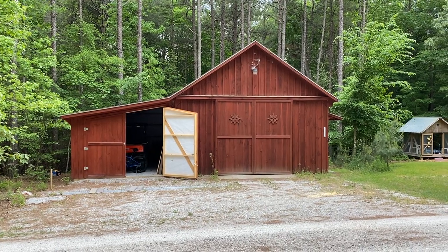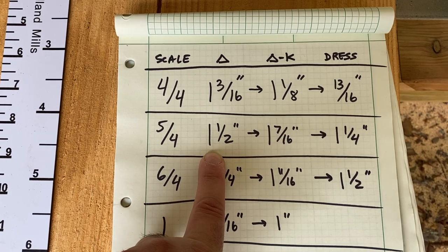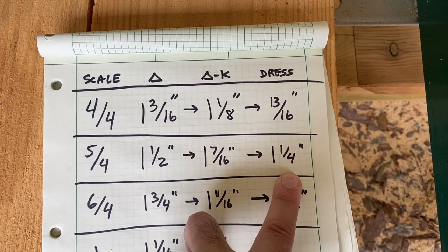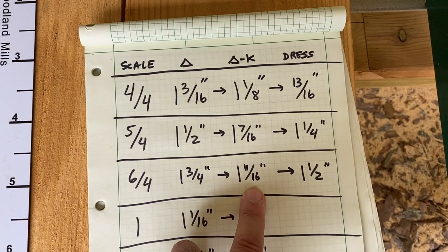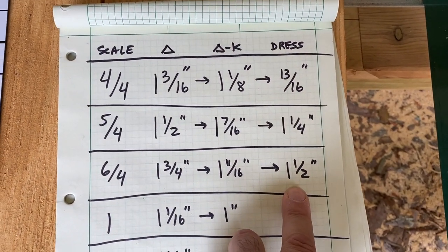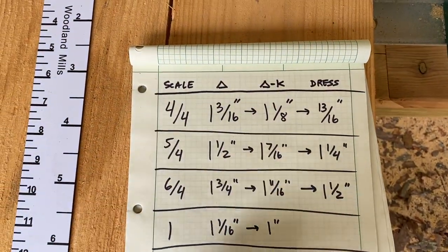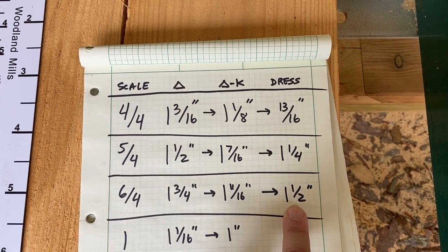For 5/4, the increments are actually 1 and 1/2 inches. Subtract some kerf and you get a rough-sawn cut of 1 and 7/16ths of an inch, which after drying and dressing gives you a 1 and 1/4 inch board. For 6/4, you'd end up with a 1 and 11/16ths inch rough-sawn board, and after drying and dressing that gives you a 1 and 1/2 inch finished board. That's really the reason for these scales — if you're into production lumber and want to follow conventions, pick up these scales and go through this process for different sizes.